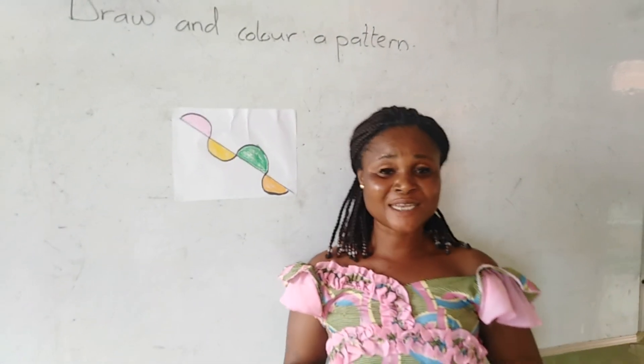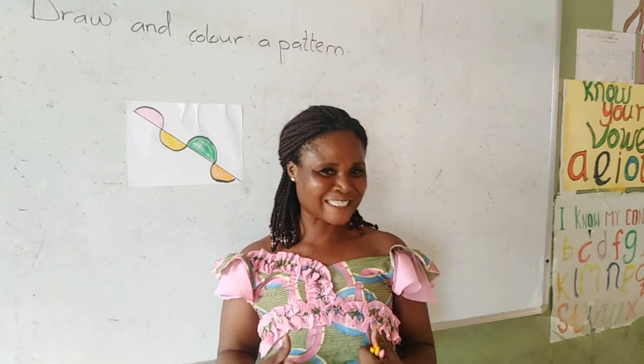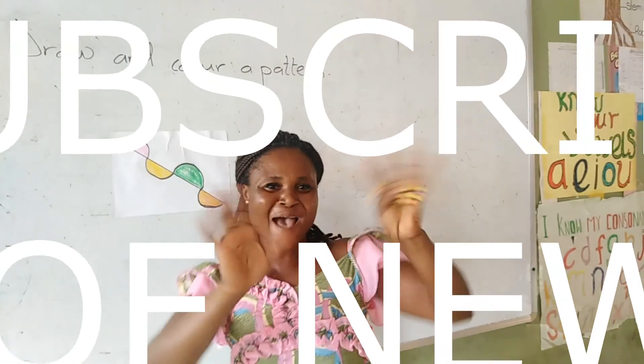This is exactly what I want you to do. And when you are done, take a picture of your work and send it to Auntie Gladys for a sticker. Okay. Until we meet again, I love you. Bye-bye.